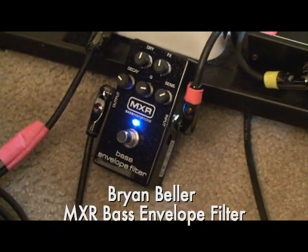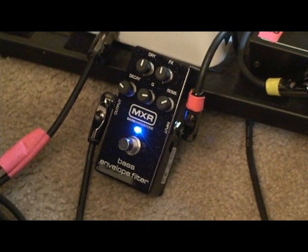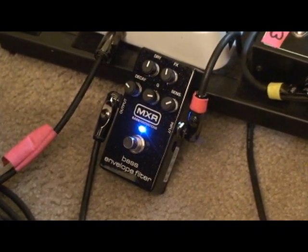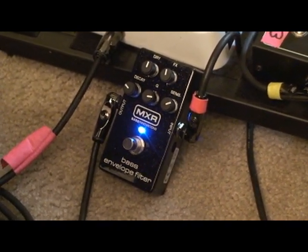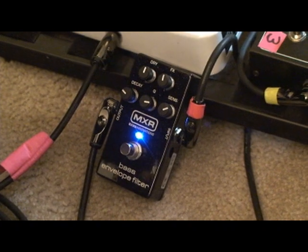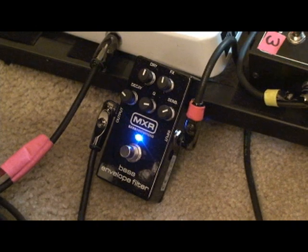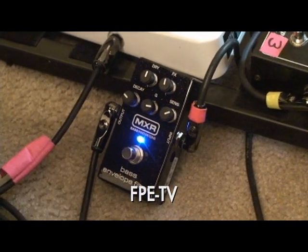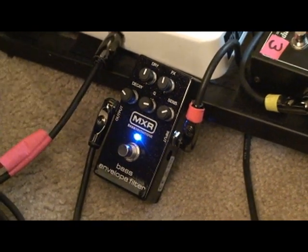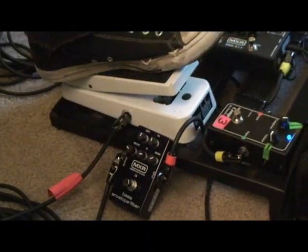Check this out — my friends at Dunlop MXR have sent me this bass envelope filter, and I do declare that it is very cool. It's got a really cool finger sensitivity. I've set it up so that it's exactly the way I like it. It's funny because I actually have a Dunlop bass wah — you can see it sitting right next to it — and I can get this kind of action out of that.